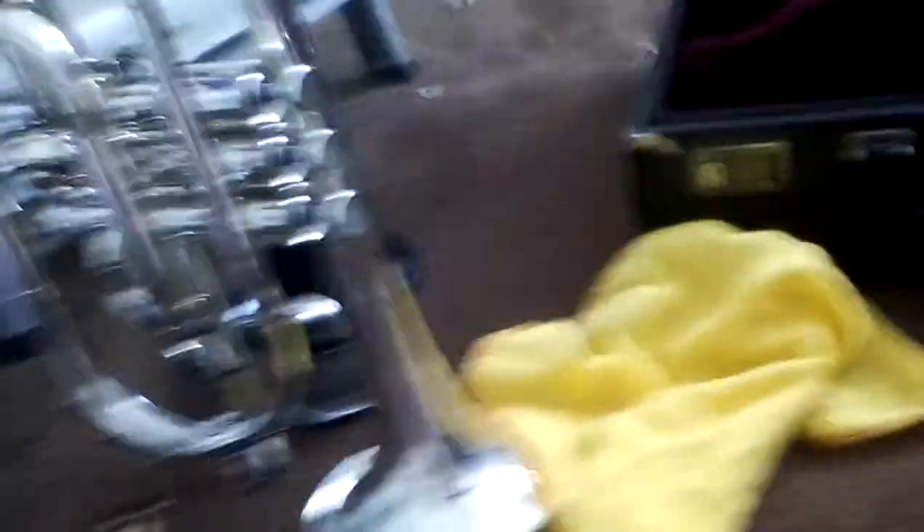I hope you guys enjoyed my video where I showed you the parts of the trumpet and what other supplies you might need. In my next video I'll teach you guys how to play your first tune on the cornet or the trumpet, and I'll see you guys then. Bye!